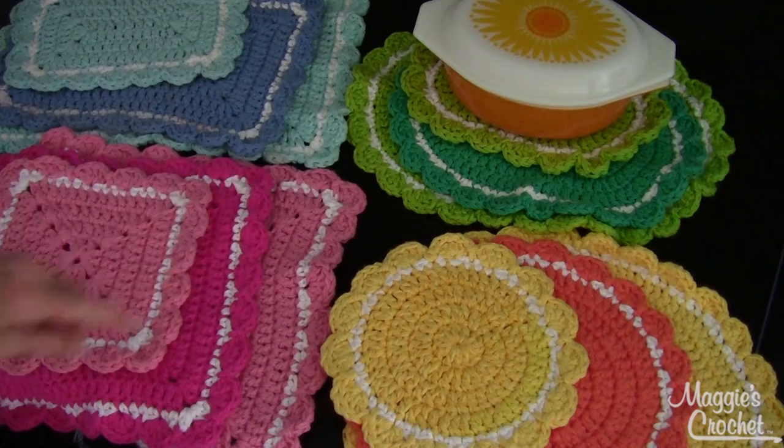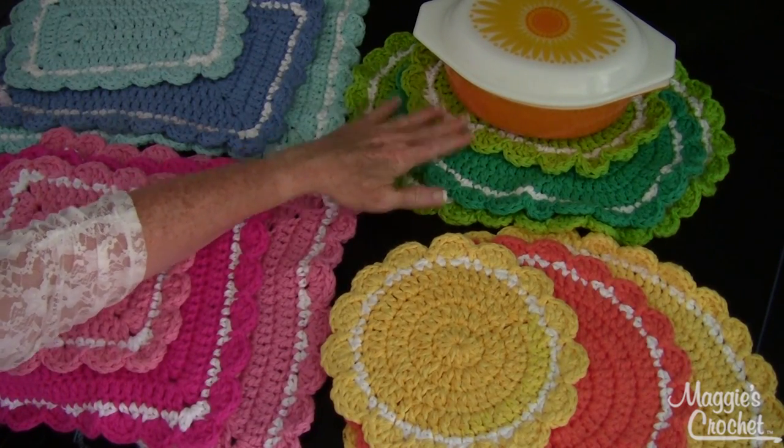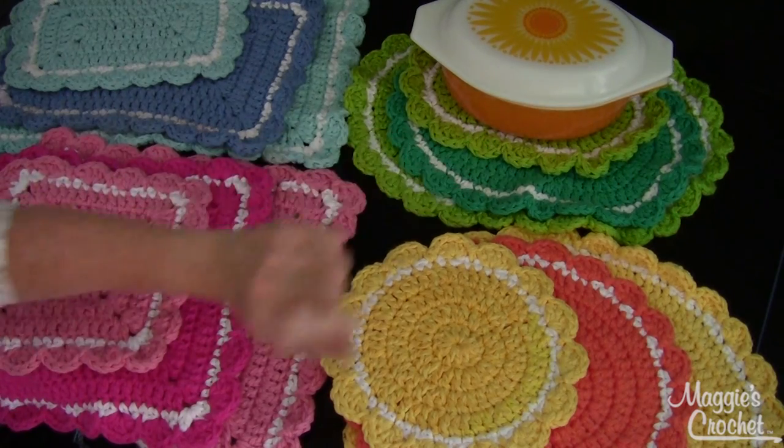We also have the oval, and that's where I started this design. I was wanting to make a hot mat for my vintage oval dish, so that's how this whole idea got started with that one little one there.